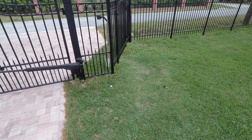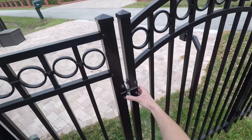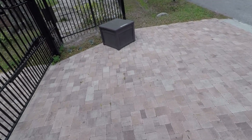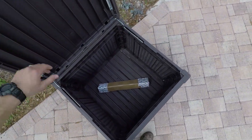Alright, thanks for tuning in guys. I got an email that a package was delivered — something I've been waiting for for a while. So let's check it out and see if it's here. Sweet, it's here.